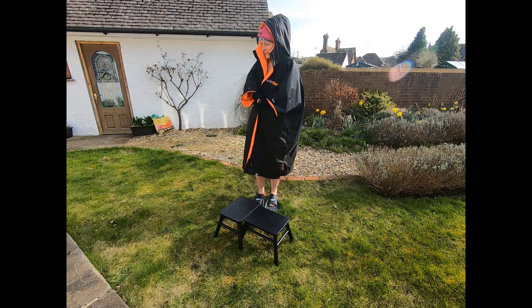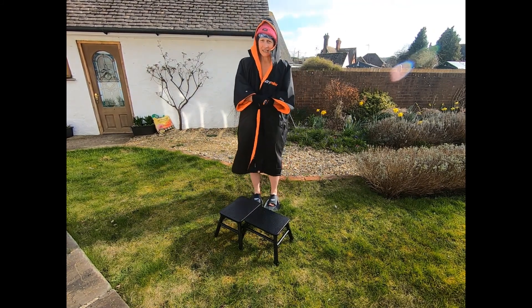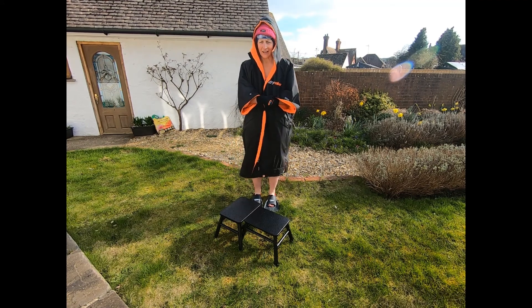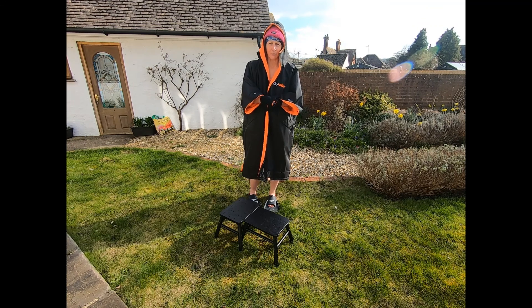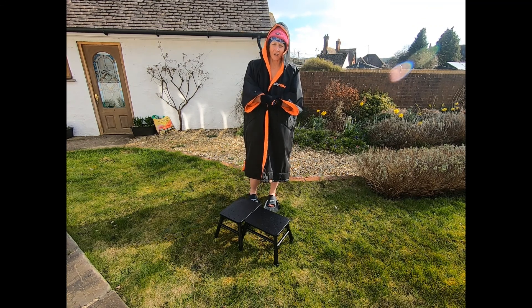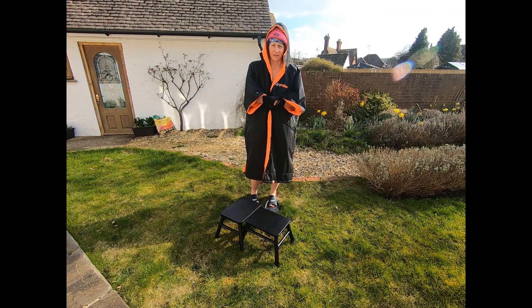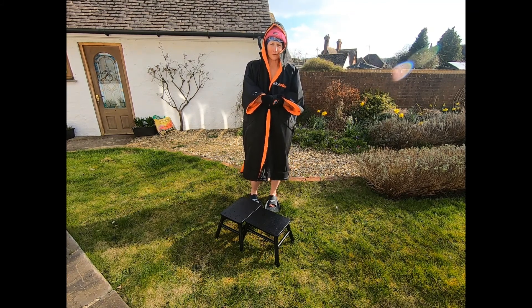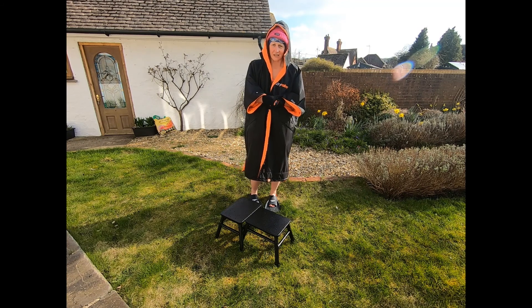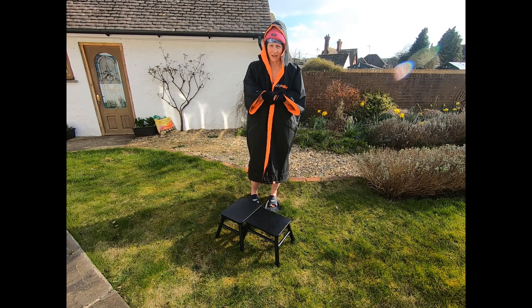The keen-eyed amongst you may have spotted that I don't have a fairly key ingredient for this challenge — aka a swimming pool. So it is a garden lockdown swimming challenge. Bear with me, there's a little bit of swimming license involved here, and I'm not going to do a dive start. Right, final preparation and we'll be right back to the swimming challenge.